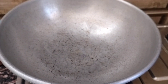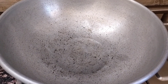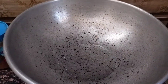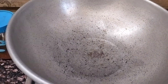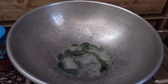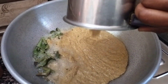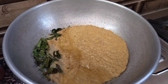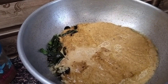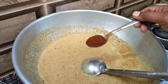Let's add some oil to a dish. We will add some salt to the oil.